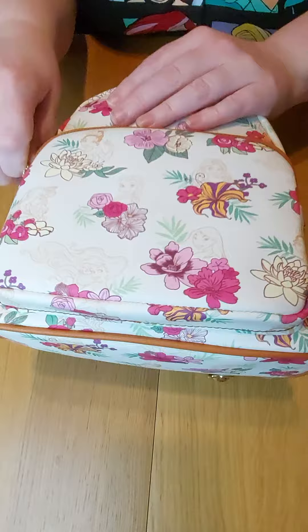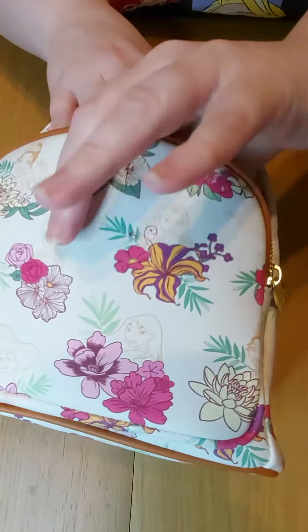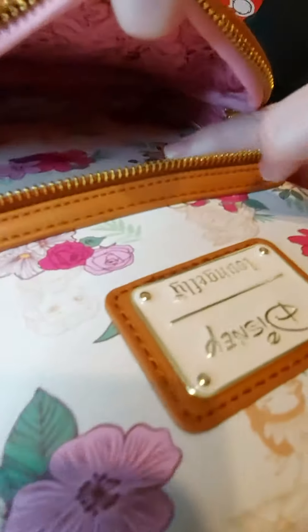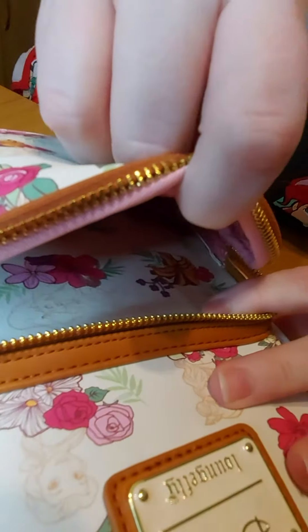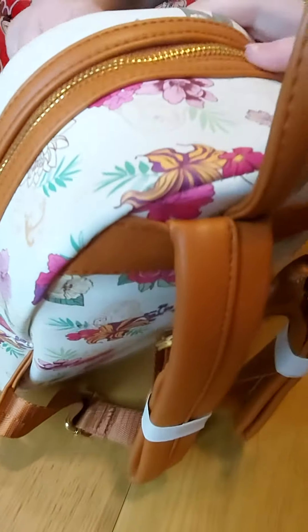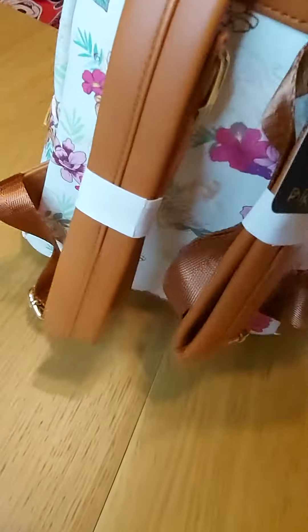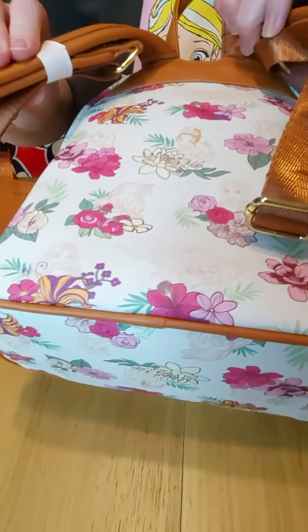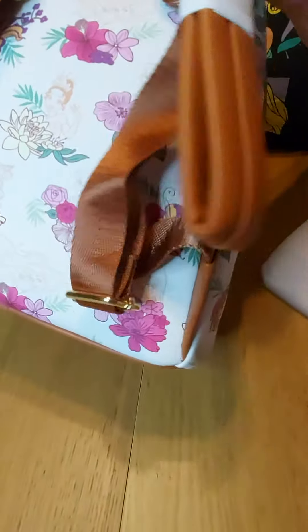The front section — you can see the lining, and the design goes all the way through. There's a pink princess lining on the inside as well. On the back, it's obviously all-over print so the design just carries on, along with the brown straps.